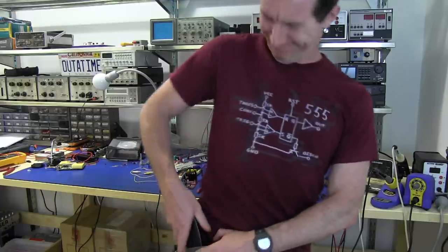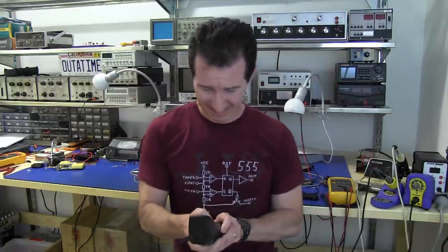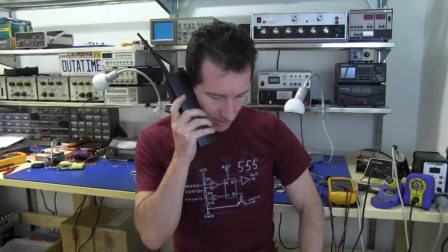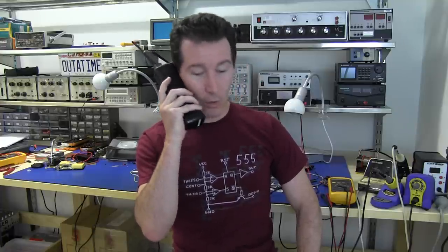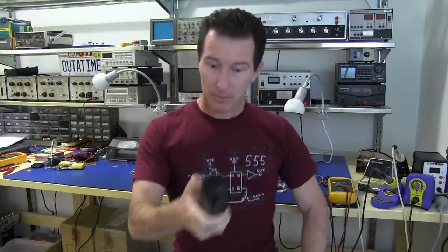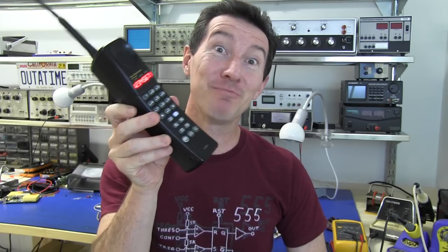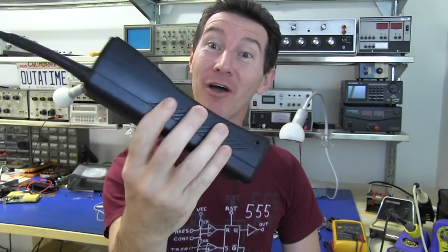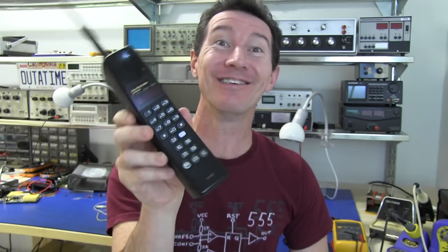Hi, it's teardown time again. This time around we've got — sorry, bloody mobile, hang on a sec, got to get it. Hello, yeah speaking. No, I do not wish to refinance my home loan. Thank you very much. Bloody hell. It's vintage mobile phone time. We're going to tear down one of these old brick mobile phones from about 20 years ago. This should be awesome.